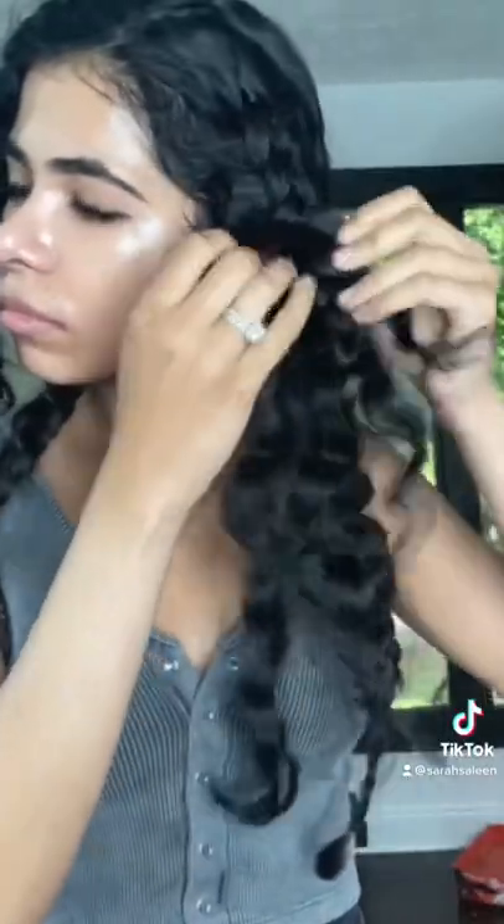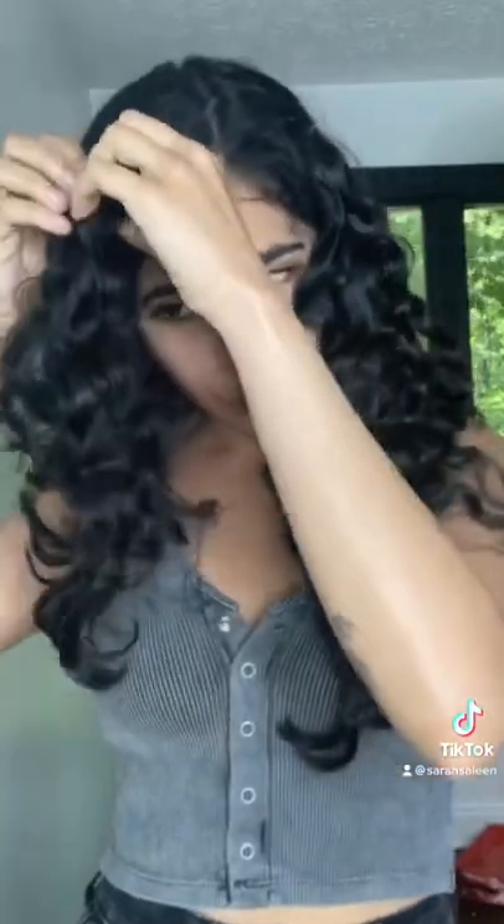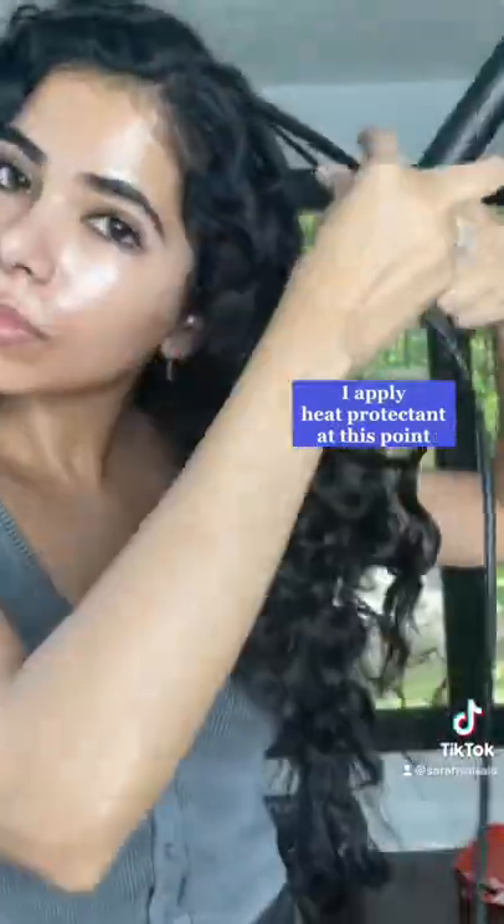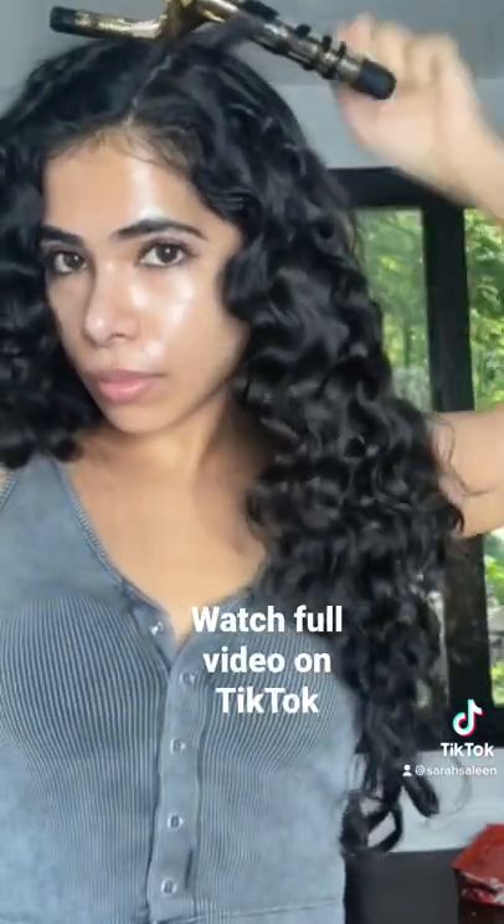And the next morning, my hair should feel completely dry and I take all of the braids out. At this point, my hair doesn't look that bad, but I'm going to enhance it with a 3/4 inch curling iron. So I am using a little bit of heat, but not as much as I would if I were actually heat styling all of my hair.